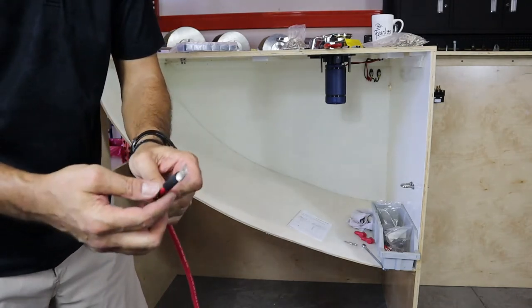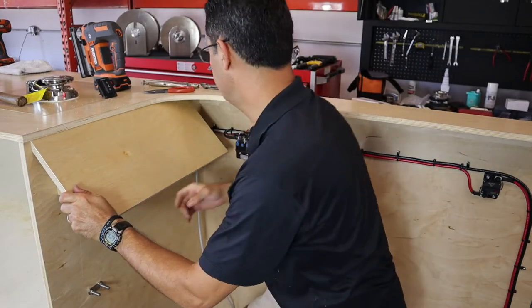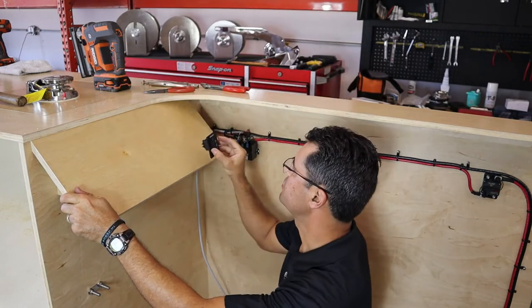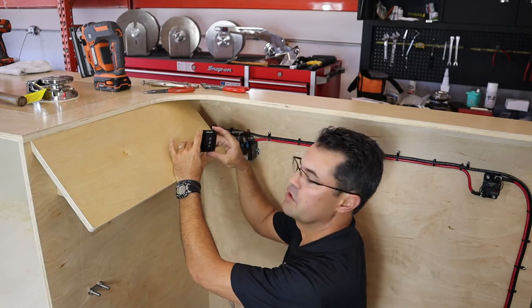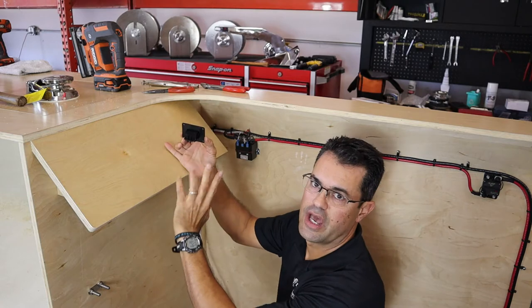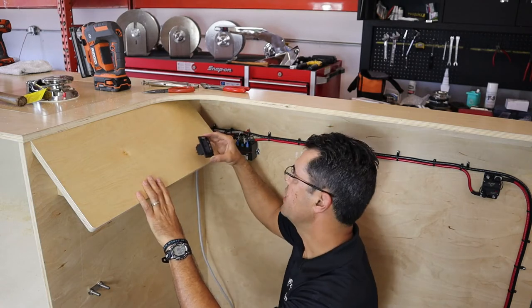We had this dash panel put in next to our solenoid. This is our rocker switch — it has three pins — and I'm going to show you how to wire this up.